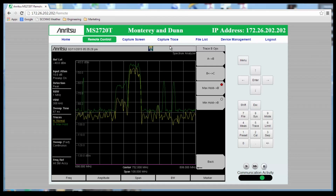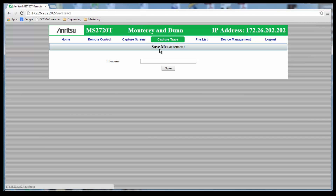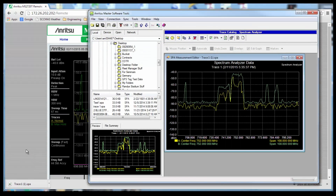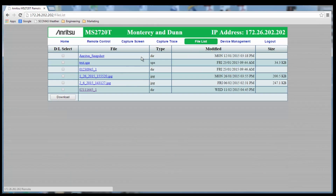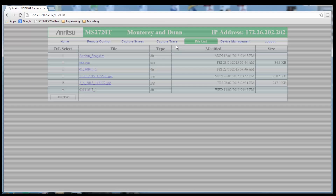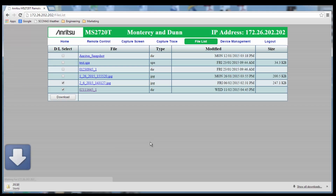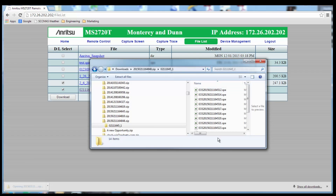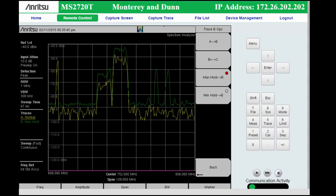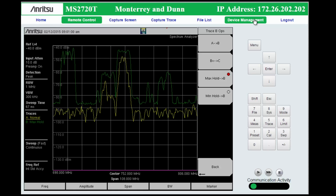The Capture Trace tab will save the current trace — the power and frequency pairs of the trace on the instrument — and at the same time download the trace to your browser, putting your results on your device where you can use them immediately. The File List tab allows you to select a set of files, directories, and sub-directories to download into your browser. The selected files are zipped into one file and sent to your browser, where the files can be saved locally. This is particularly useful when dealing with sets of traces produced by a timed spectrogram recording or the traces from a save-on event.